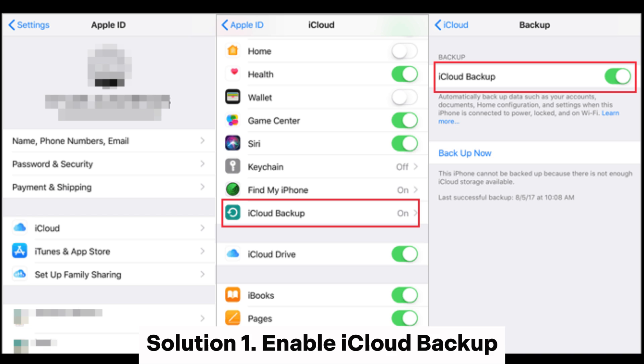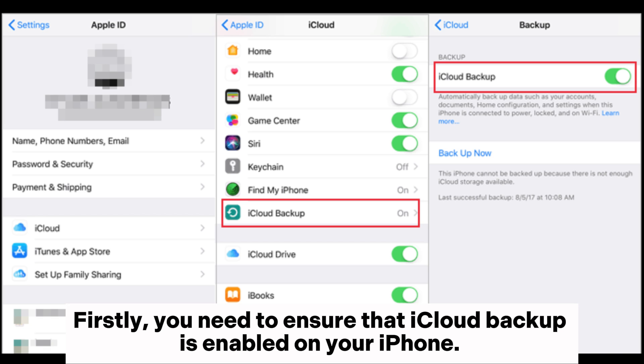Solution 1: Enable iCloud Backup. Firstly, you need to ensure that iCloud Backup is enabled on your iPhone.